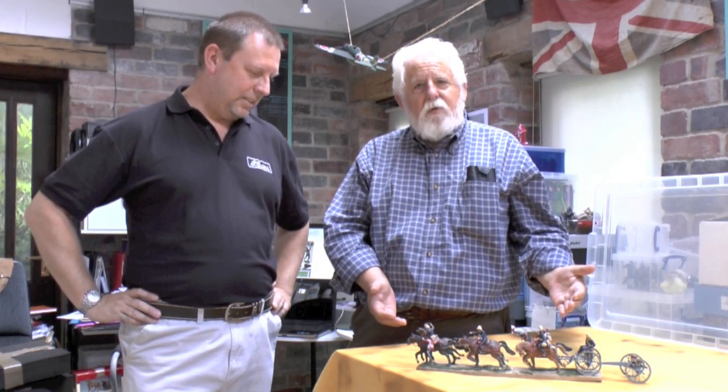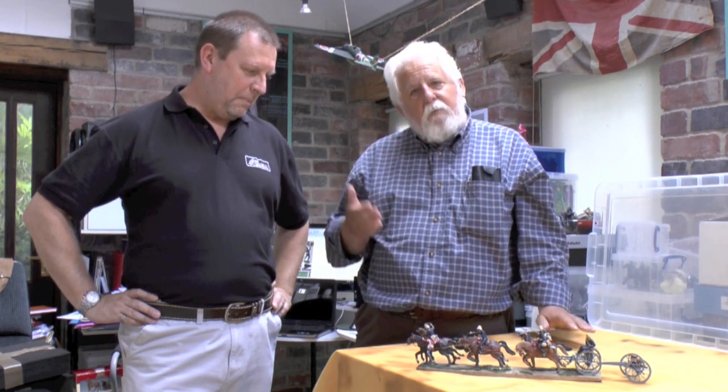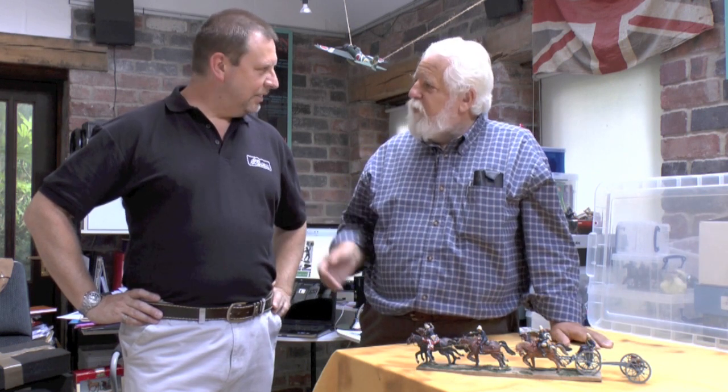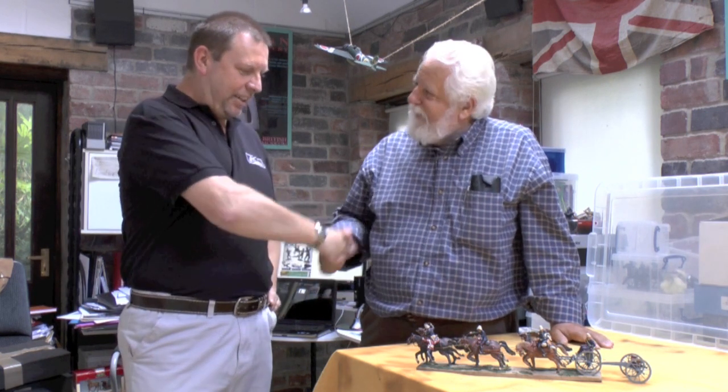Welcome back to Toy Figure Focus Online, second edition and a very special one. Already we've got a guest. The guest standing here next to me is Malcolm Watson from Britains and he's brought along a very special piece which we'll look at in some detail. Malcolm's going to explain what it's all about and then I'll take us through some of the finer points of it. Welcome, Malcolm. Hi Mike, nice to be here.